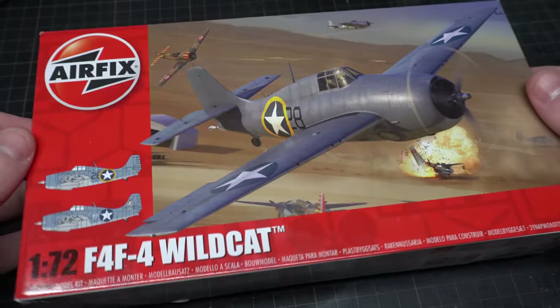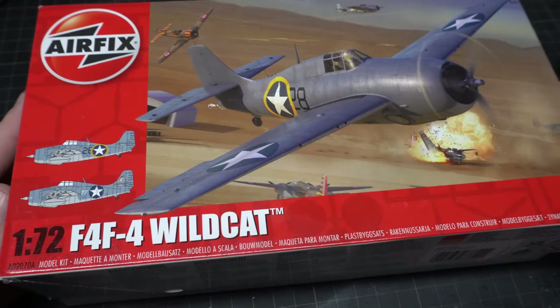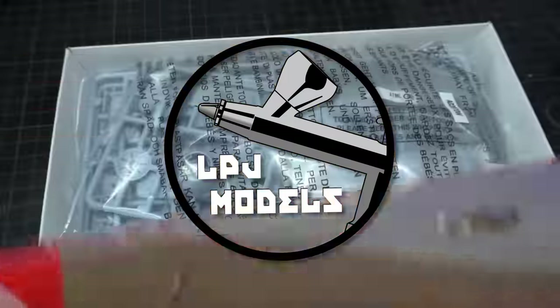Hi guys, in this video I'm going to be building the 1/72nd F4F-4 Wildcat by Airfix. Welcome back to LPJ Models.